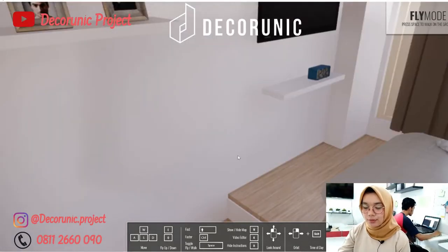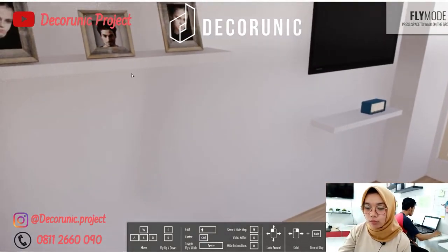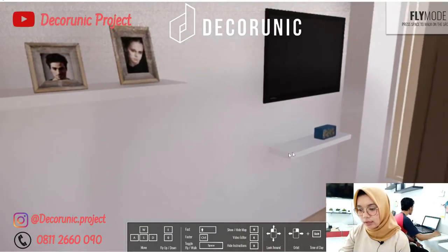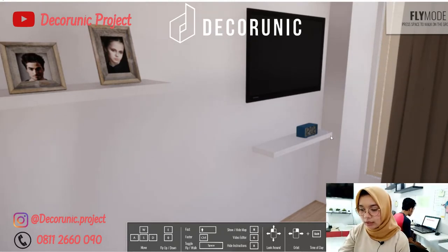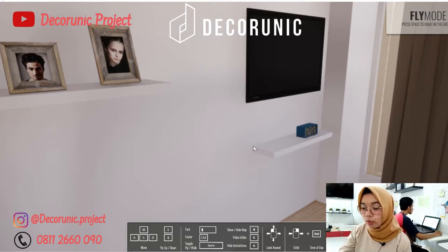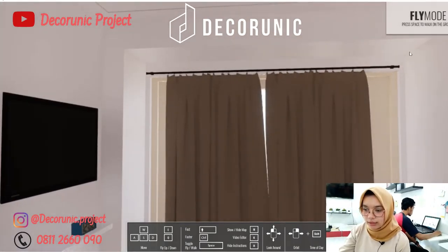Saat kita naik ke kasur, di sebelah kiri ada rak dinding dari Dekorunik yang berukuran 1 m x 25 x 4 cm. Di depan kasur ini ada TV, dan di bawah TV ada rak dinding juga dari Dekorunik yang berukuran 80 x 20 x 4 cm. Dinding kamar ini agak menonjol sedikit.